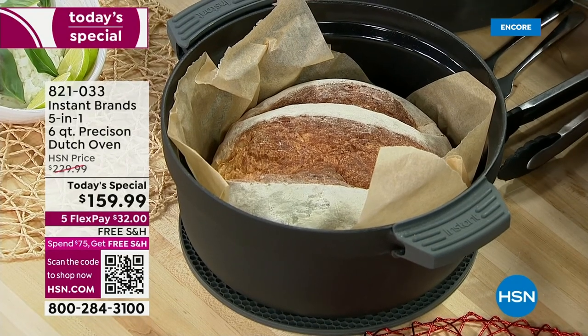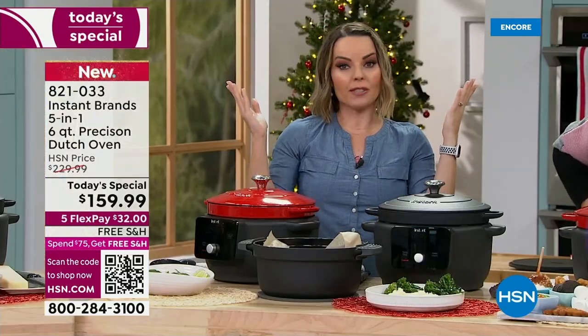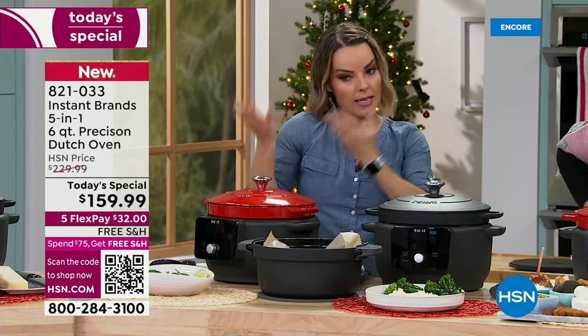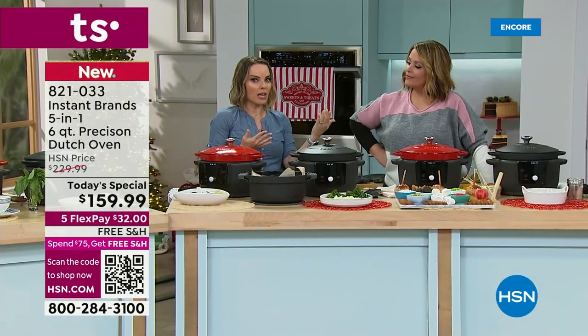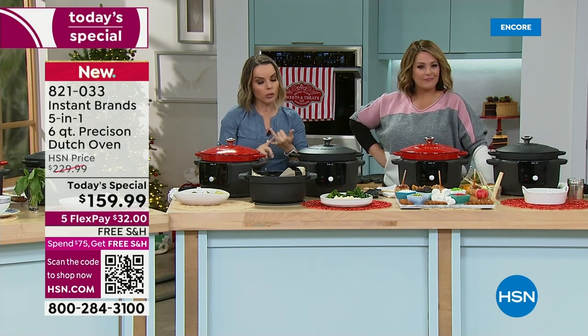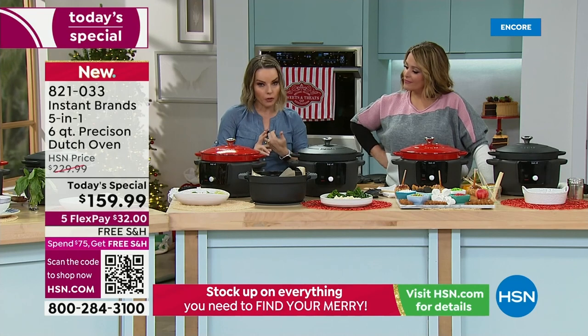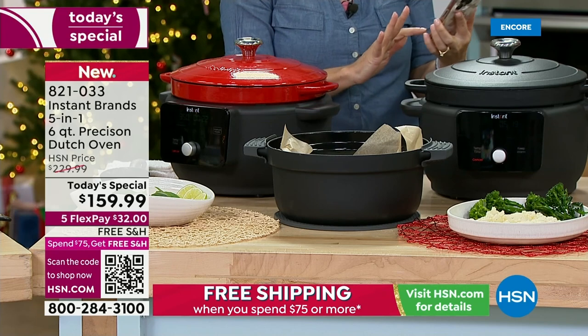I did a gluten-free bread in here and gluten-free can be really tough to work with — it worked just fine, the proofing process was perfect. Then I took it to the oven and thought: do you know how much you spend for artisan bread, or especially gluten-free bread? It gets astronomical. To be able to make that so easily with this is really important.